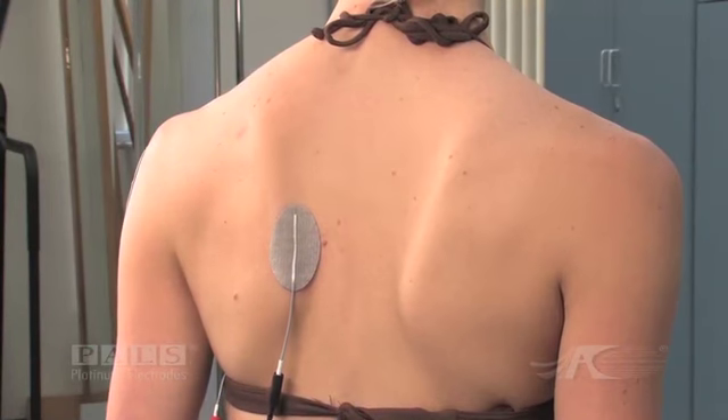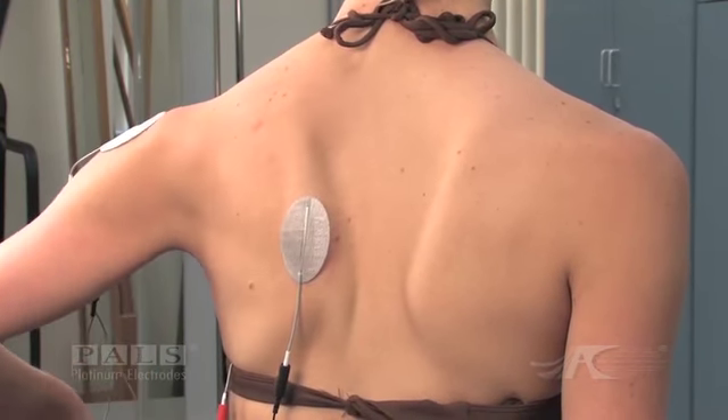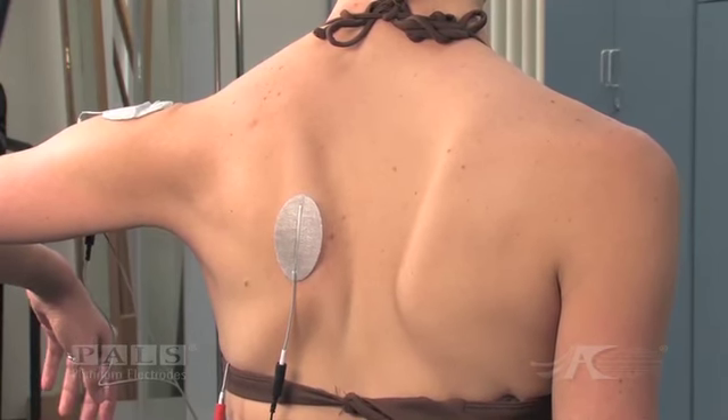Activation of the two channels together allows shoulder flexion to 90 degrees while maintaining scapular stability against the thorax.